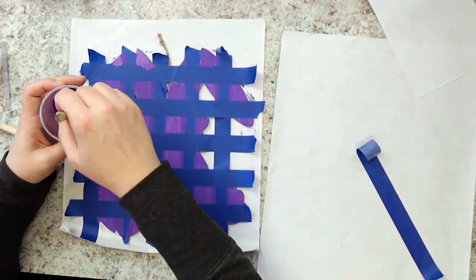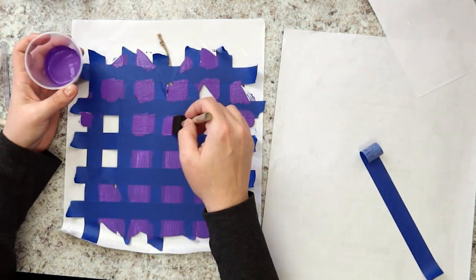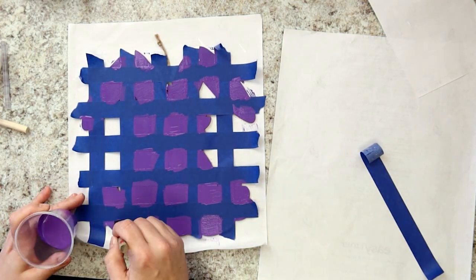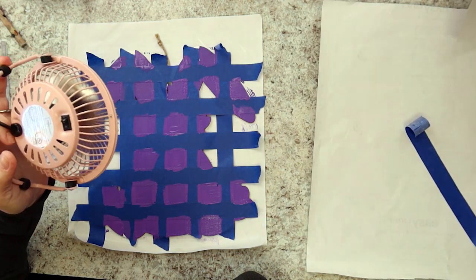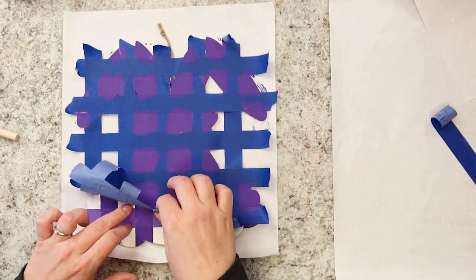With the darkest shade of purple, paint over all of the exposed squares. One more round of dry time before you get to see your hard work pay off. When your project is dry, carefully peel off all of the tape to reveal your checkered bunny.